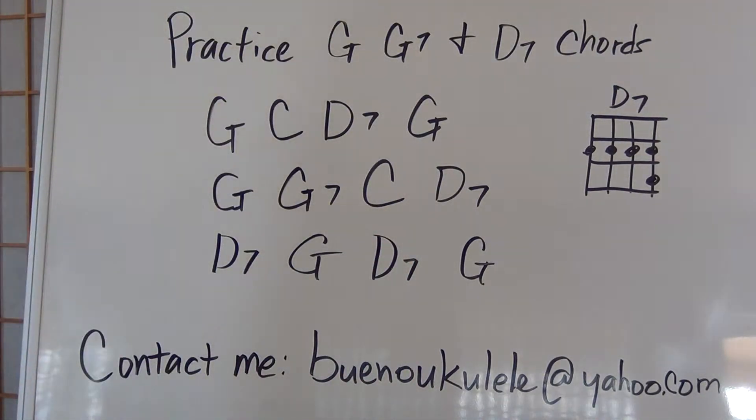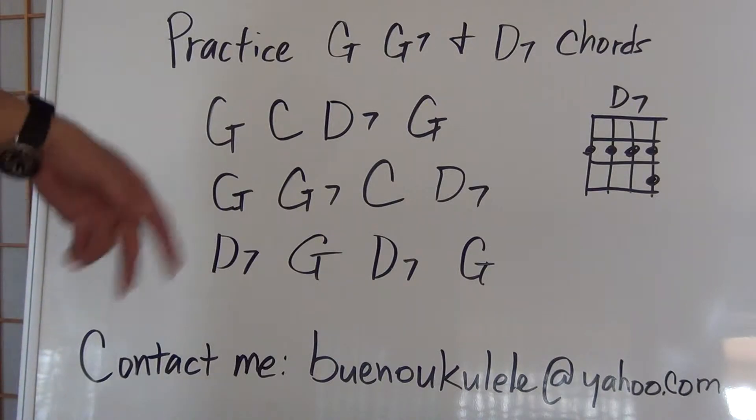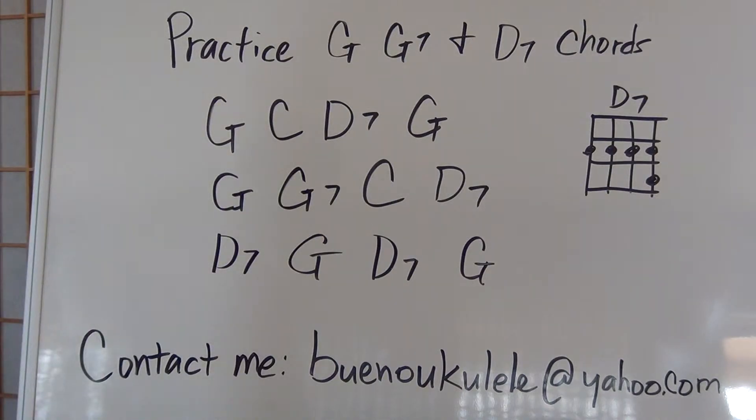Take a second, pause the video, go ahead and write this down, and when you're ready just start the video up again. Before we start playing, make sure that you do a chord clock exercise quickly throughout all three lines, as well as anything you do to practice or exercise to get comfortable and smooth with any chord changes.